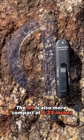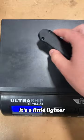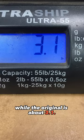The XT is also more compact at 4.25 inches, while the original is 5.46 inches. It's a little lighter too, weighing 2.7 ounces, while the original is around 3.1.